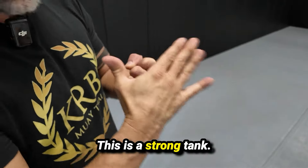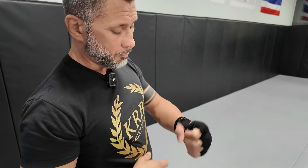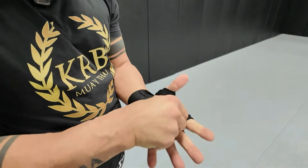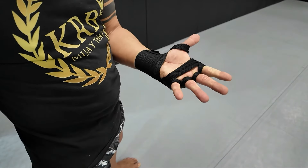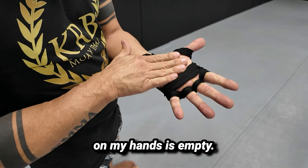This is a strong tank. I preserve my knuckle and my wrist — more important. My hands: the inferior part of my hands is empty.